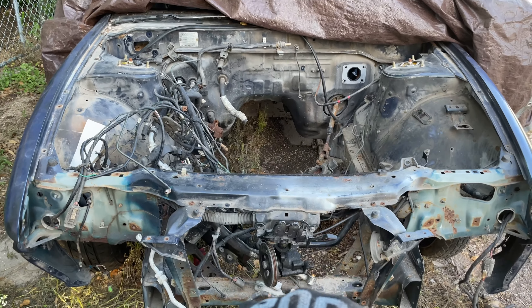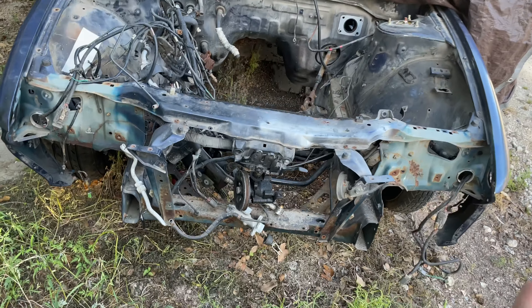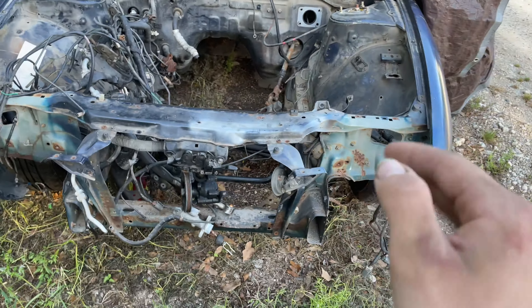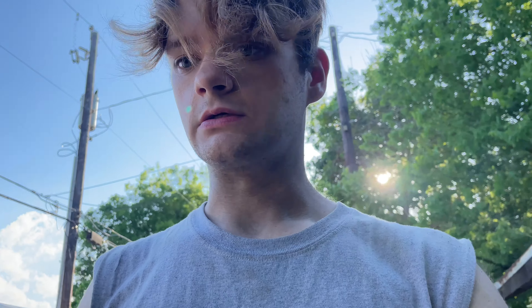One thing I noticed is that there's no impact bar, and there's also no pop-up headlights anymore. I removed all of that because I was going to take the whole front assembly off to do a tubular K-member, but my plans got kind of put on hold for a while. Now that's gonna change.